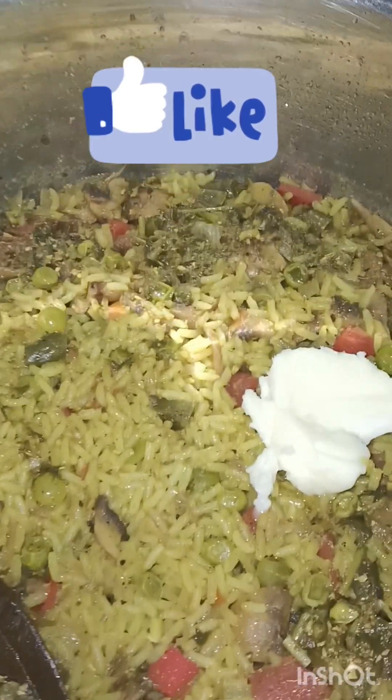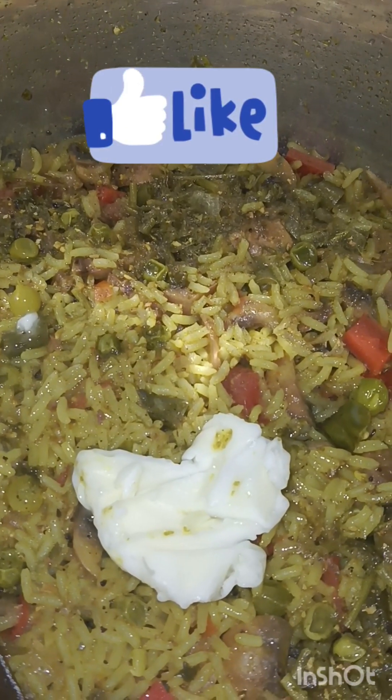If you want to try a new recipe, please give me a comment, friends.